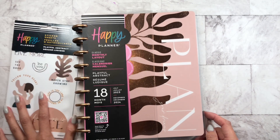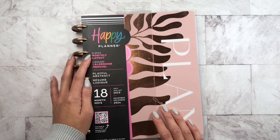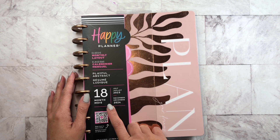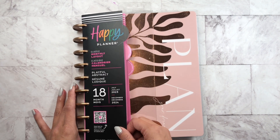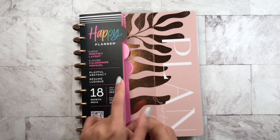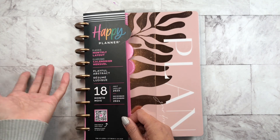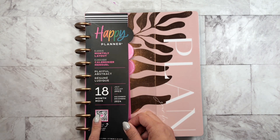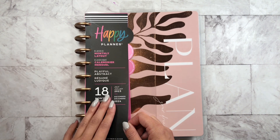Let's put the stickers to the side and let's look at this Happy Planner classic monthly 18-month layout. I'm so excited because I've always wanted to use monthly layouts, and this is going to be my second one. As you know, Happy Planner did change their logo, and when you go to the stores or order from the Happy Planner website, you'll get new packaging.